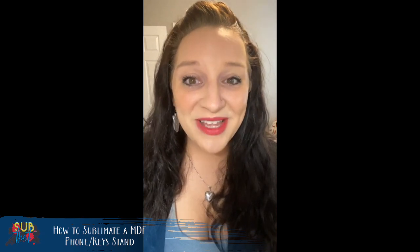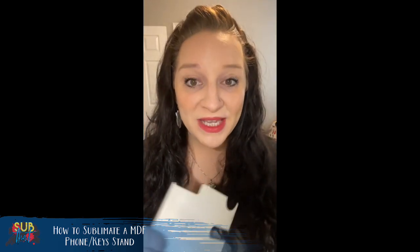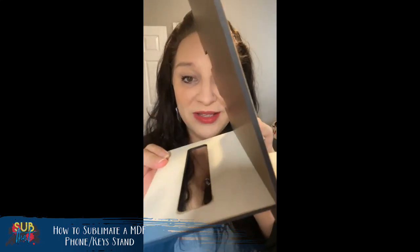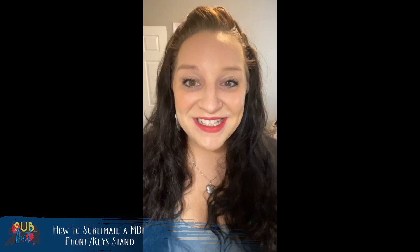Today's tutorial is pretty quick and easy. It's going to be on how to sublimate an MDF accessory stand. It's a two-piece item that's meant to hold your accessories. When the bottom piece is in, it helps support it. There's a little ledge where you can put your e-reader, your phone to let it charge, space for your Apple Watch and charger, and really anything else you want to put on this accessory stand.